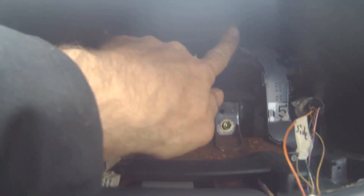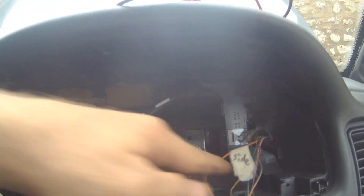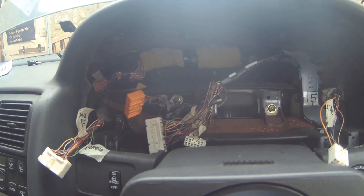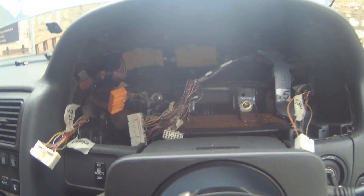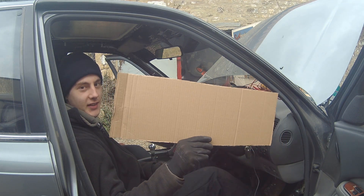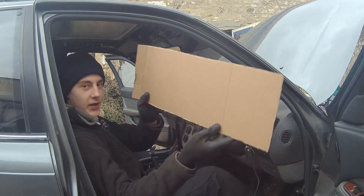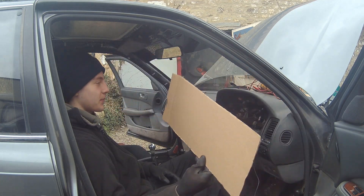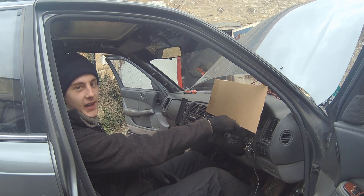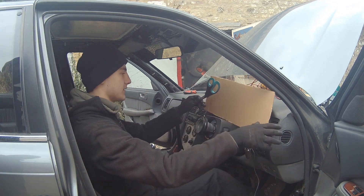We've got mounting holes — one here, one here, and two up top — which are the standard mounts. We now need to make an aluminium plate to sit in there to mount the dash to. Next job: we're going to use cardboard-aided design — for those who don't know about Project Binky on YouTube, it's basically template, draw around it, cut it, make it in aluminium, and you're done.